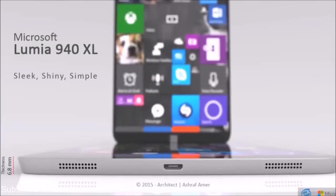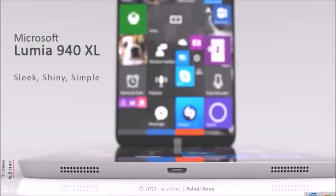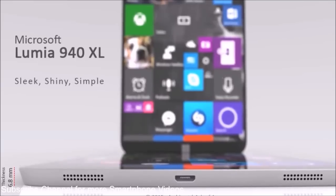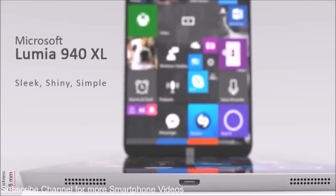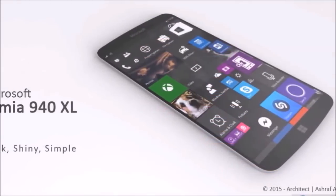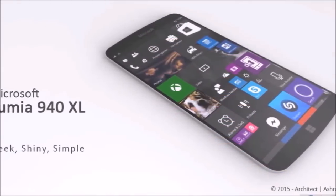Meet the Microsoft Lumia 940 XL, created by Oshraf Amar and looking great in concept phase. This is a sleek flagship with a 6.8mm waistline, and there are dual stereo speakers at the bottom of the device, flanking the USB port.